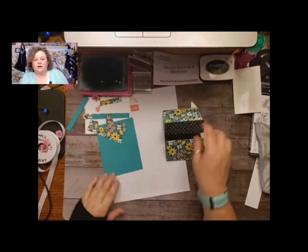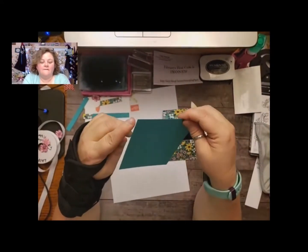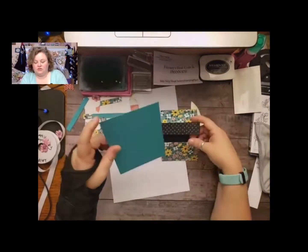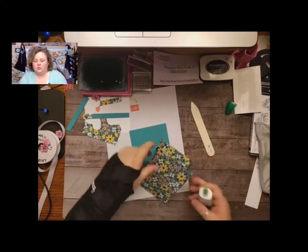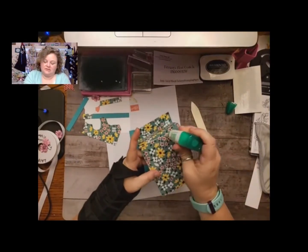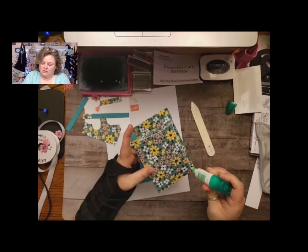And then you need to put it on a base, and this is just a regular five and a half by four and a quarter, which is our normal. I'm just going to glue it down — we're just going to glue the base down to our little cardstock panel that we cut.